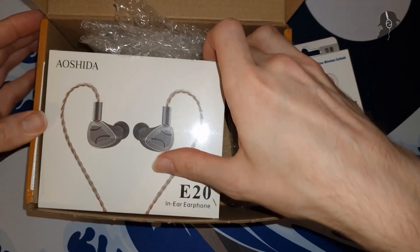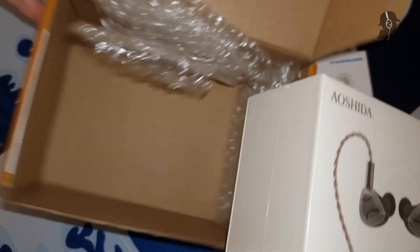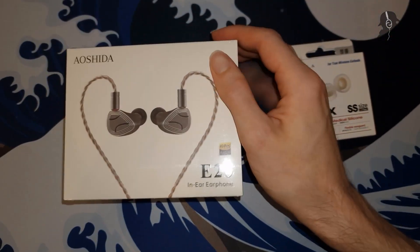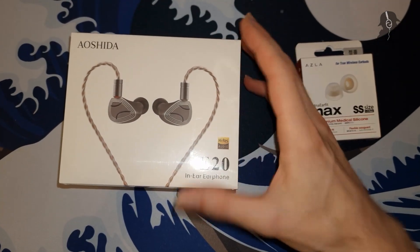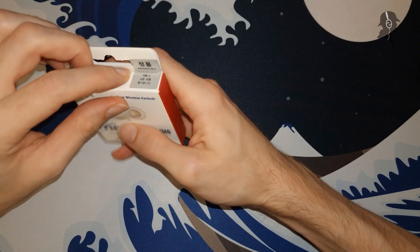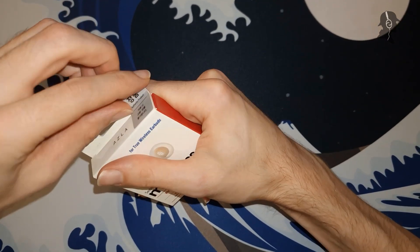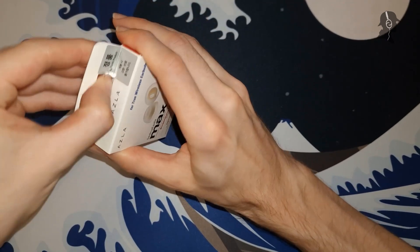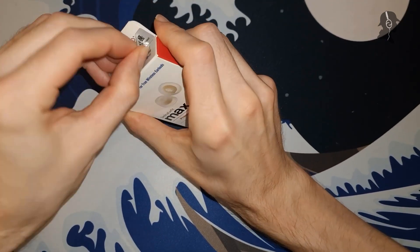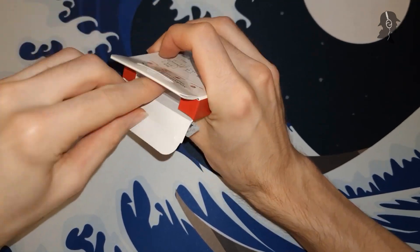What the Aoshida E20 is, is a two dynamic driver IEM — one beryllium coated and one diamond-like carbon. That's an interesting configuration. Let's start with the faster unboxing, which is the Zetna Fit Max. Authentic product — yes, thank you very much. I can just remove the sticker easily.